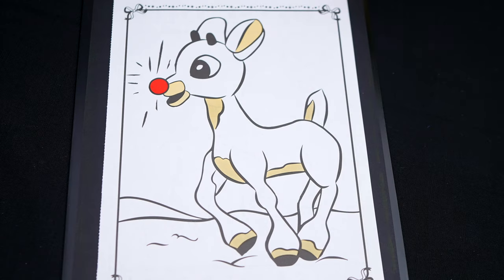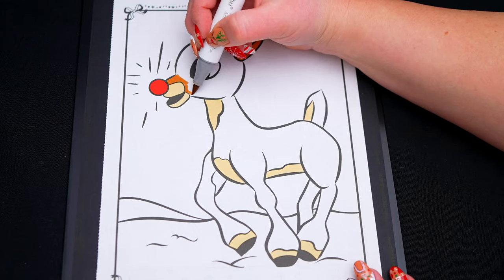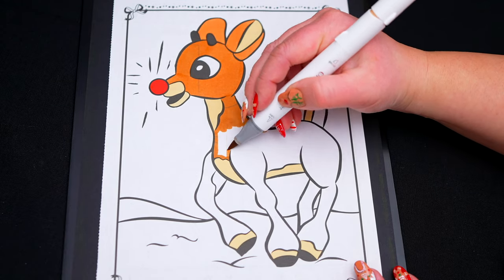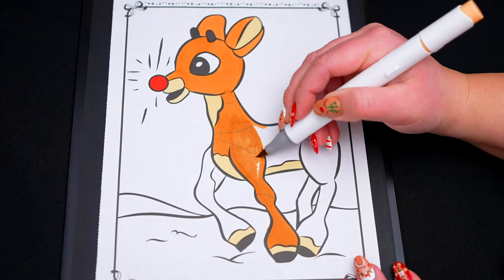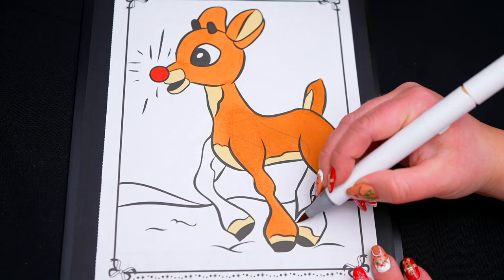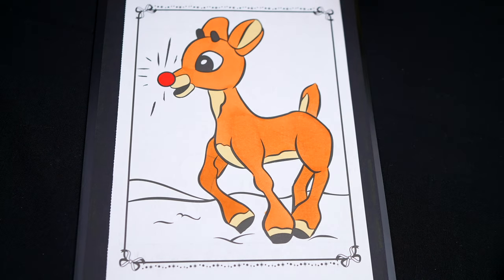And let's color in the rest of his fur in orangish-brown. Okay, now I'm all finished coloring in Rudolph! So adorable!